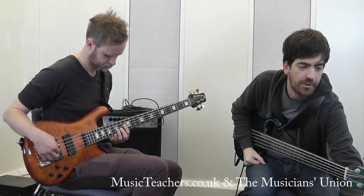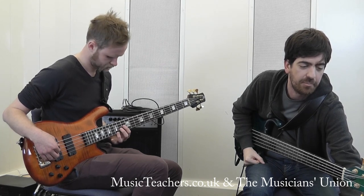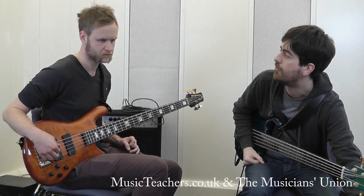We're using Charlie Parker's Ornithology for this. For this kind of exercise, really any Charlie Parker or bebop song is ideal, because it's filled with cyclical voice harmony, and 2-5-1s, 6-2-5-1s, and all that kind of stuff.